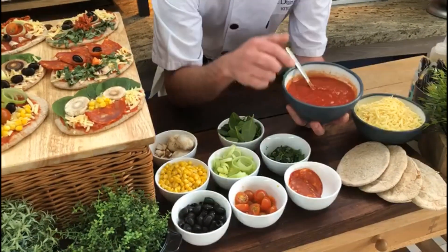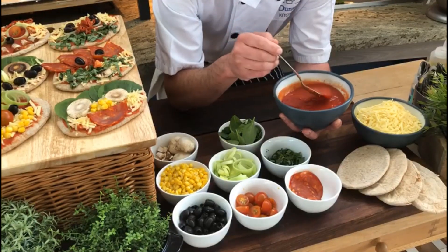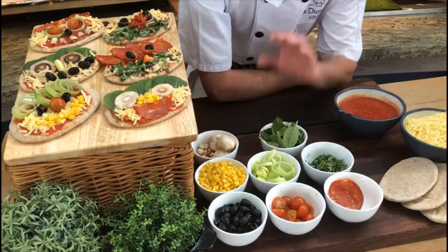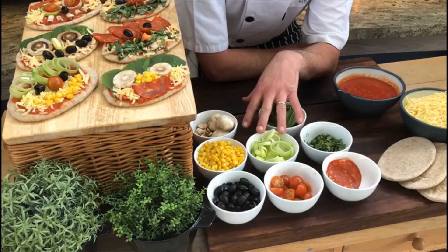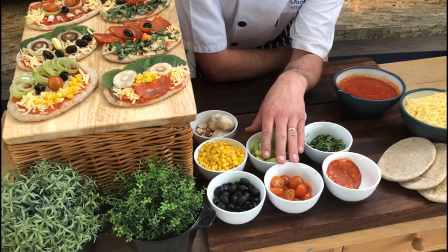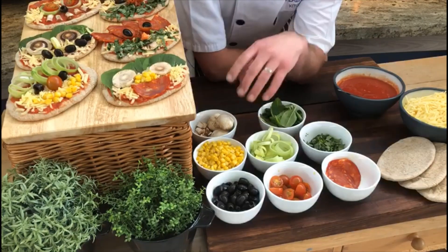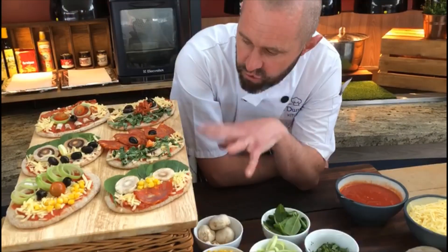We've got some basic tomato sauce - just tin tomatoes blitzed down, mushed up with a little bit of ketchup and a little bit of tomato puree. Then we move on to our toppings. Get into the fridge - we've got some spinach, some chopped basil, some leeks, everybody's favourite sweet corn, some halved cherry tomatoes, some chorizo or you could use pepperoni, ham, or chicken, and then we've got some mushrooms.